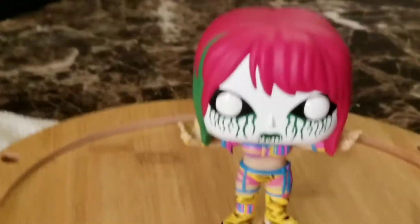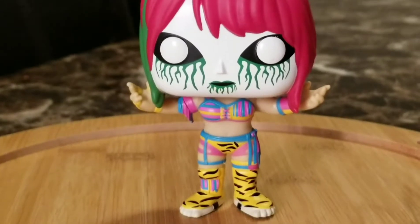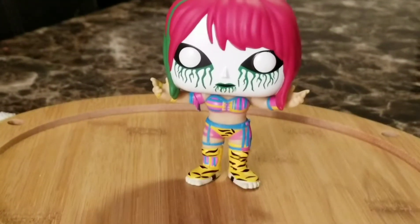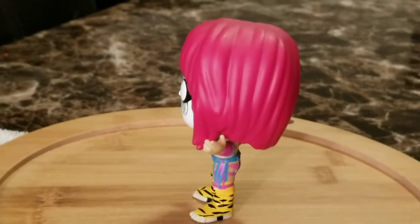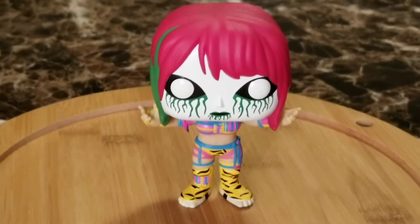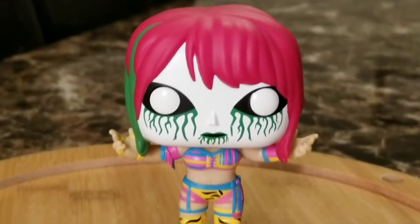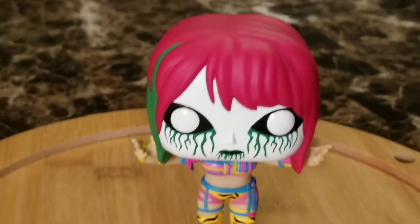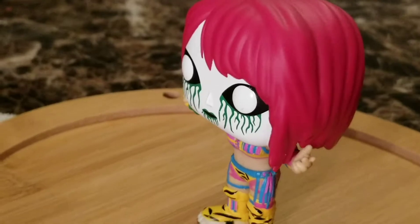I'm going to give this a rating from one to ten as far as pops go. I would give this at least a solid nine. Maybe that's just me being biased because I like this character, but again, I'm not a pop collector. I will have a couple of pops, but my whole mentality is just collect what you want, guys — I can see the desire to get more of these, but just collect what you want.